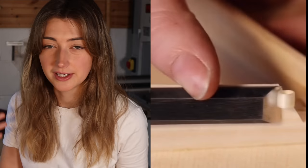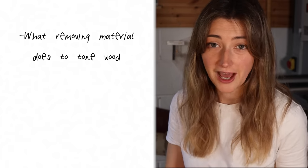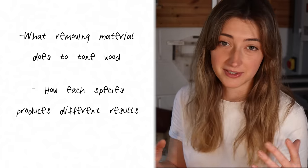There is a process when I'm building a guitar called voicing — some call it tuning, and I bet it's got a bunch of other names too. It's where you tune the braces on your soundboard to a desired frequency, whilst being careful to maintain the structural integrity of the top. Today I want to explain in very basic terms what removing material from a piece of wood does to its sound, and how that translates into sonic characteristics according to the material species.